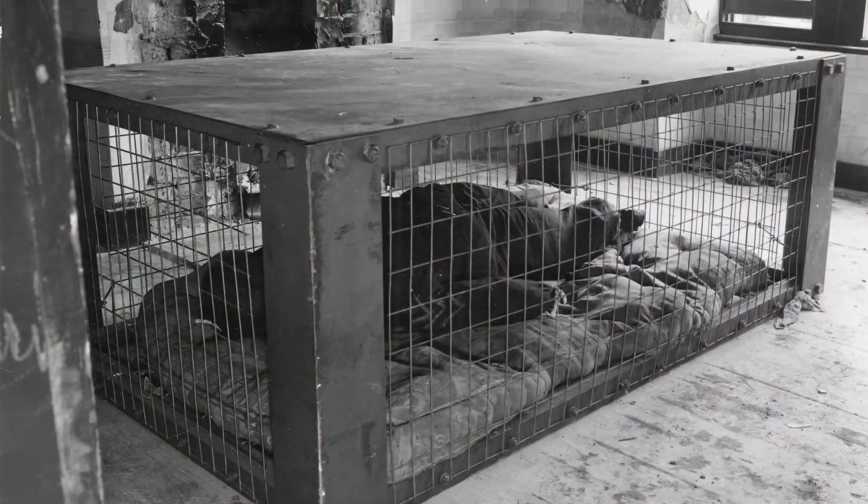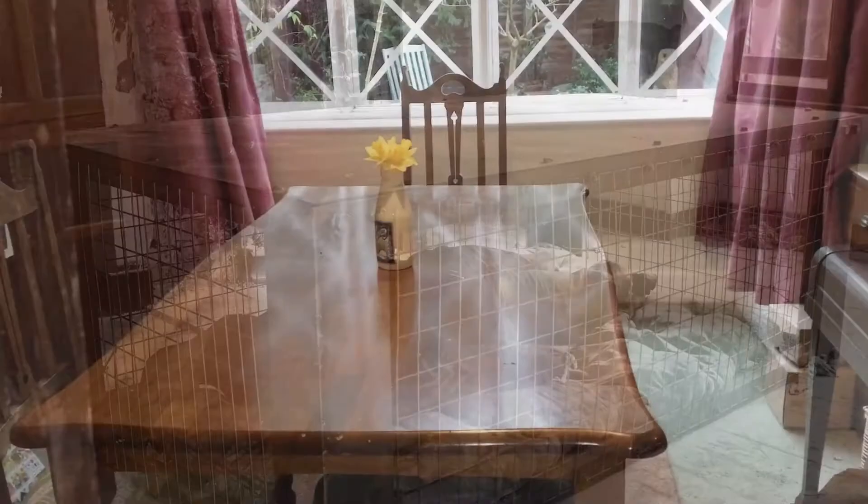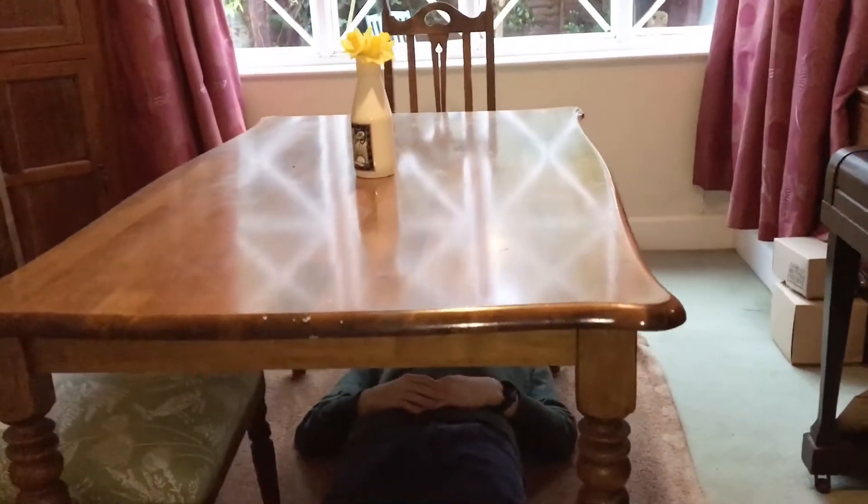You may have a steel Morrison shelter like this one here, or if not, you could use your dining table, as my brother George is demonstrating here.